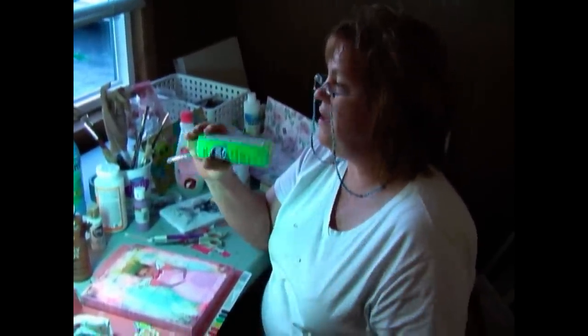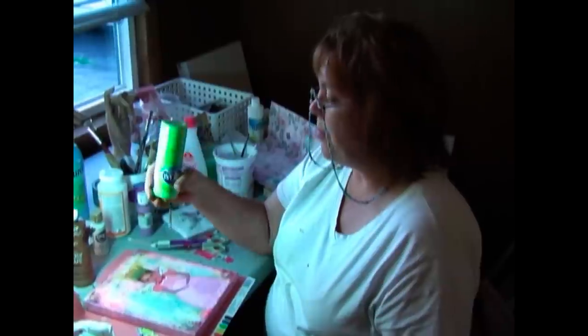Let me tell you something about how I approach this, just to show you that anybody can do this. They really can. I don't ever even mix my paint. It's very rare.